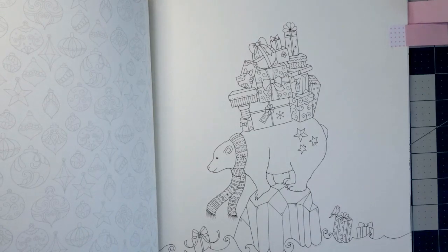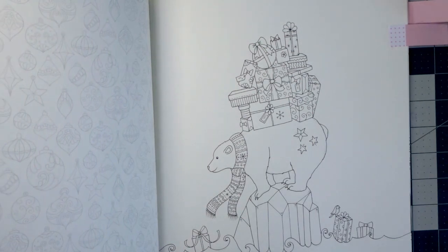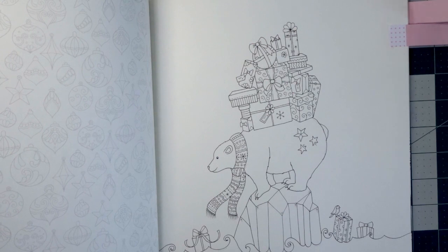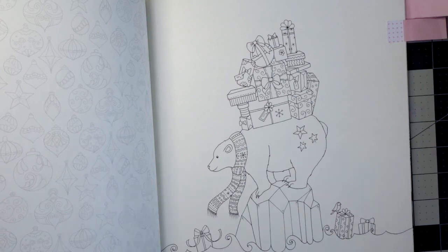This is the last page that is available for you to color, and the reason I'm including it is because I always like to provide freebies for my color-alongs. This is a page that Joanna herself provided a freebie for, so anybody that wants to participate but doesn't have this book is more than welcome to join us — you can just download the page and print it out. I will have the link in the description below and will also post it in my Facebook group.